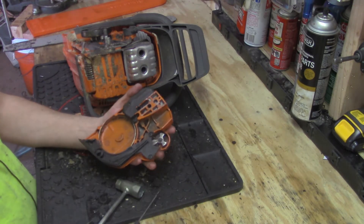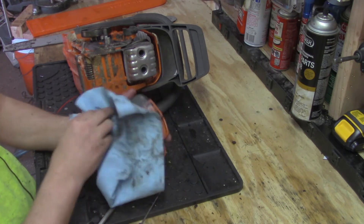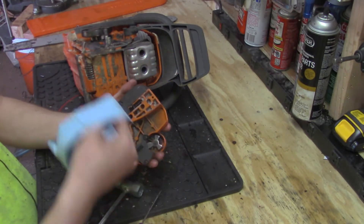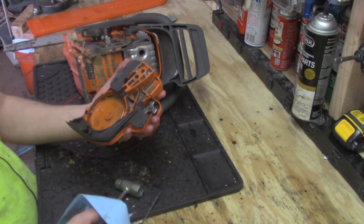It looks a lot better than it did - not quite there yet. I'm gonna hit it with compressed air after all, so I'm gonna let this sit for a few minutes and move over to the actual main chainsaw and see what I can get done on that. I'll come back to this with the compressed air - I've got to turn my compressor on.